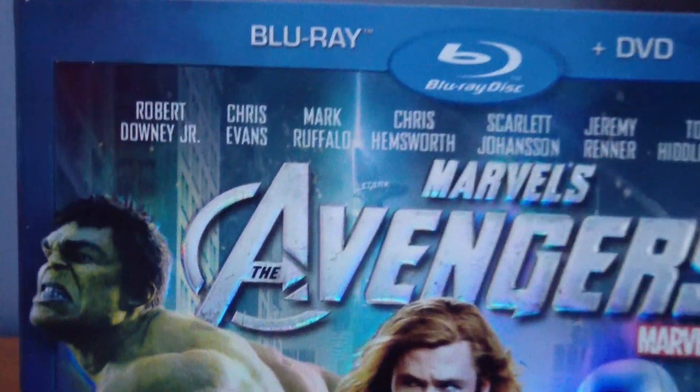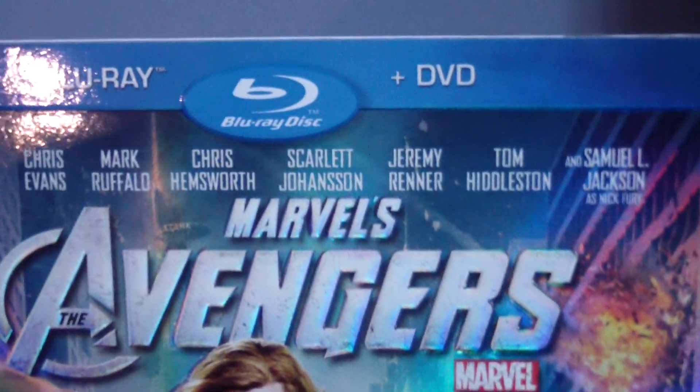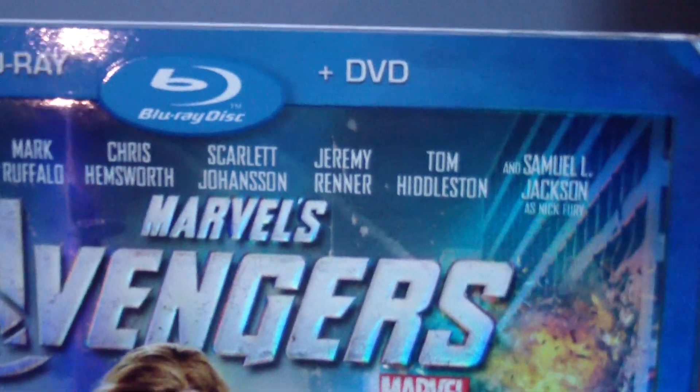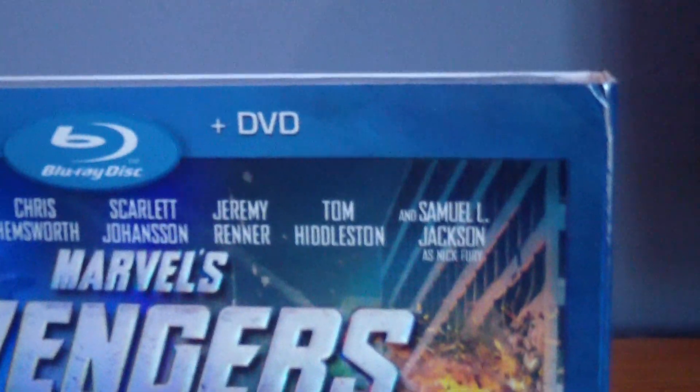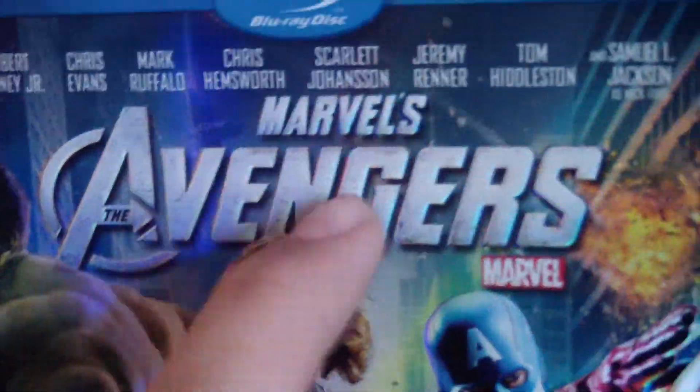You also have all the actors: Robert Downey Jr., Chris Evans, Mark Ruffalo, Chris Hemsworth, Scarlett Johansson, Jeremy Renner, Tom Hiddleston, and Samuel L. Jackson as Nick Fury. Also the Avengers logo — it's all nice and it feels pretty nice.